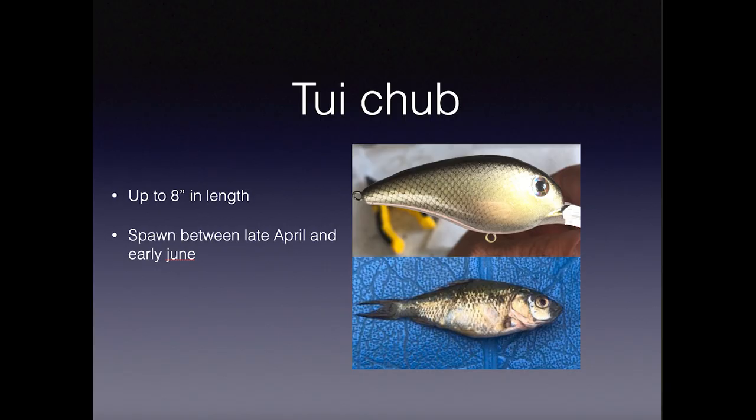Here's another one called a tui chub - there are a lot of them in the Columbia River. They've been brought into many places because they stock them in highland lakes for trout, but they took over. For instance, Antelope Reservoir in central Oregon stocked them to feed trout, but now they're trying to get rid of them. They get up to about eight inches long. I paint them on glide baits, jerk baits, and lipless crankbaits. They spawn between late April and early June - that's when you can see them on the Columbia River.